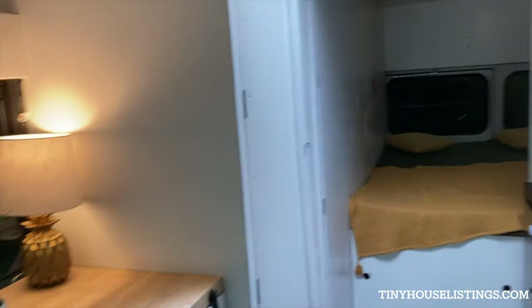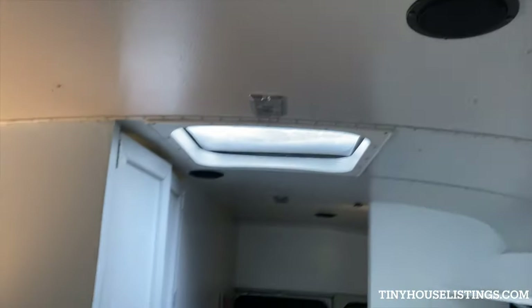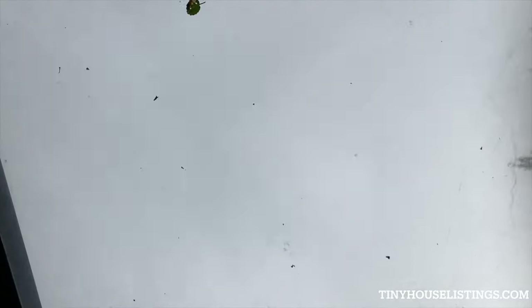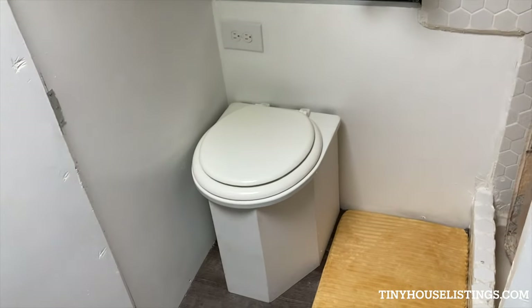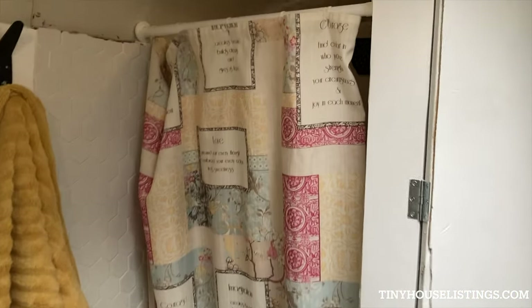Let's go to the bathroom. This is what the outside of the bathroom looks like. That's the skylight. This is the bathroom. There's another outlet here. This is a compost toilet with a urine diverter — uses coconut coir. This is the inside of the shower.